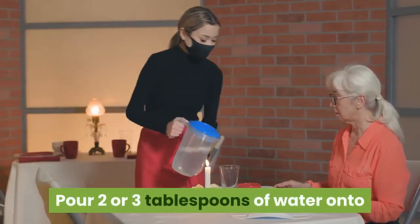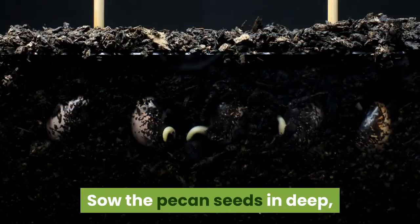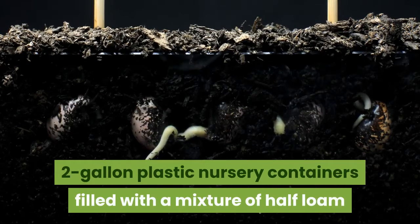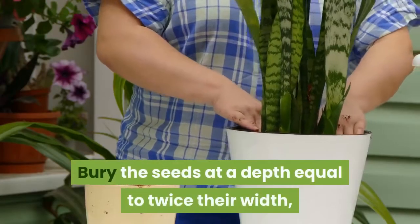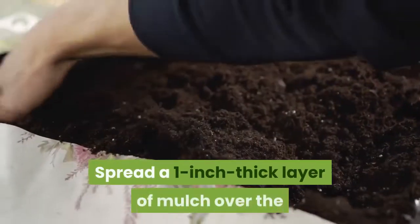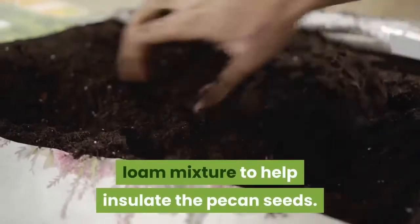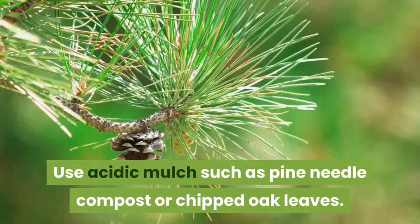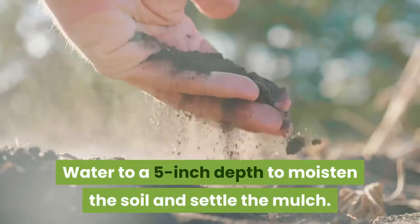Pour two or three tablespoons of water onto the perlite whenever it dries out. Sow the pecan seeds in deep, two-gallon plastic nursery containers filled with a mixture of half loam and half horticultural sand. Bury the seeds at a depth equal to twice their width, approximately two inches. Spread a one-inch thick layer of mulch over the loam mixture to help insulate the pecan seeds.